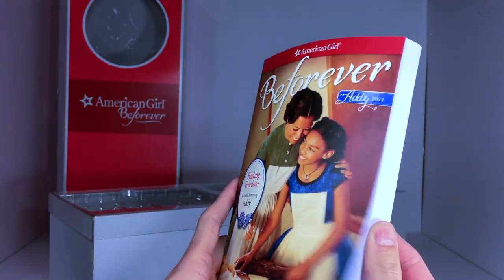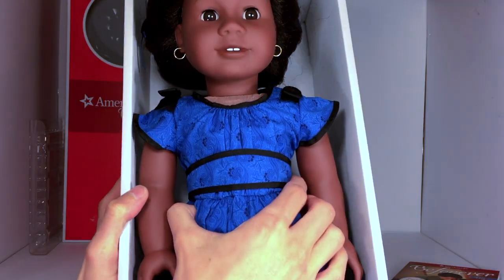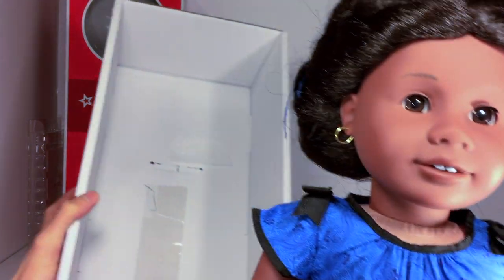I'm excited to read this book — I have not read any of Addie's stories before so I'm really excited to get to know her more. Then once you remove all her packaging you can just slide her right out like that.